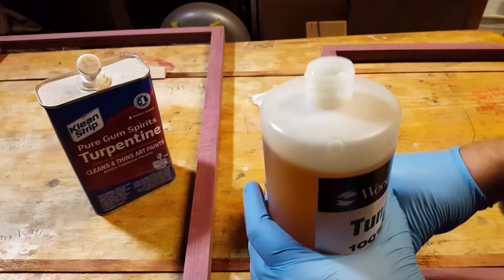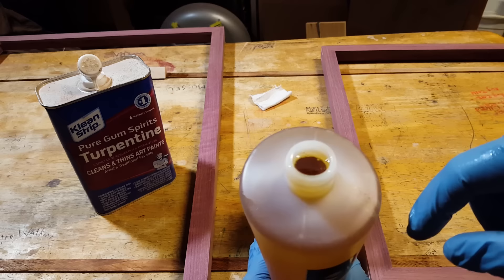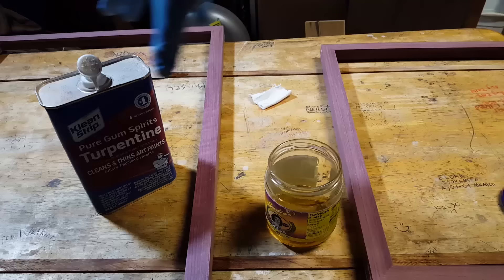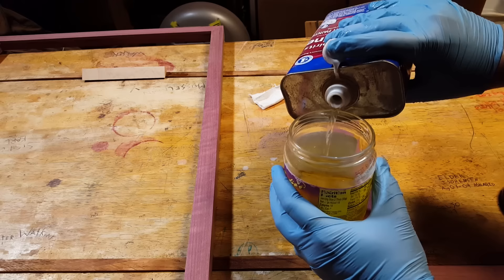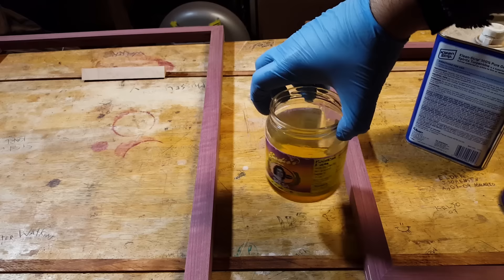The first thing you're going to do is dilute the first coat. Make sure this tung oil doesn't go bad — just squeeze the air bubbles out like this. I'm going to dilute it. You can use mineral spirits. I'm using turpentine because I'm hardcore like that — that's what I have. You dilute it one to one, and you can eyeball it. It's okay.